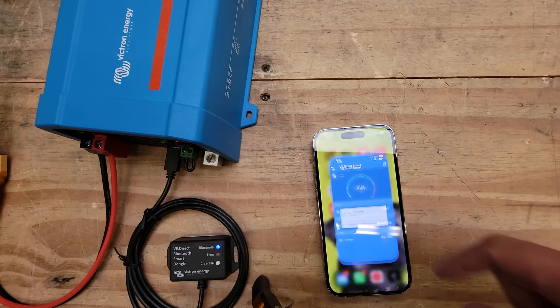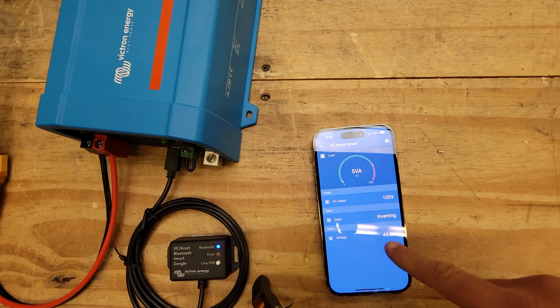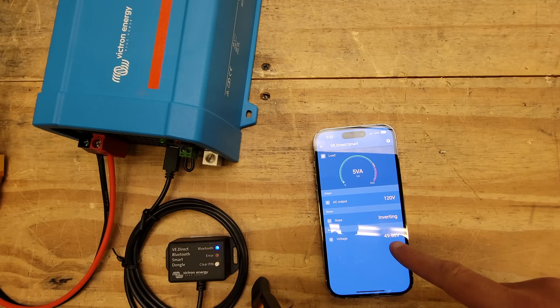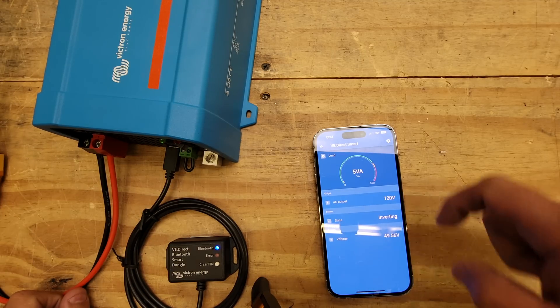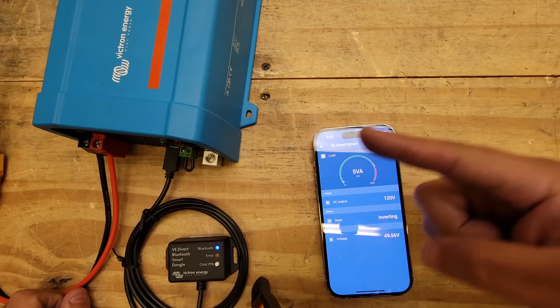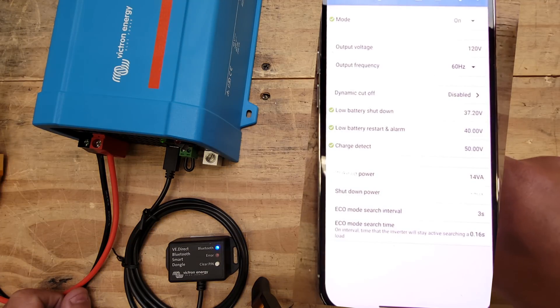Here's the app — you click on it and it opens up. You can see the voltage; right now the battery is 49.5 volts, which is almost 4.2 volts per cell — the very top. This little meter shows how much of the inverter's capacity you're using. It's got two modes: eco and on. You can also set the output to 120V and configure the hertz.